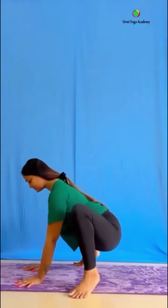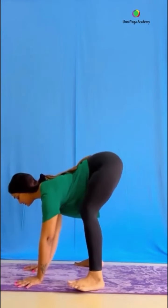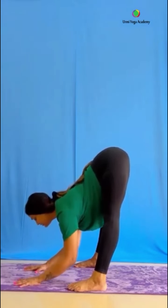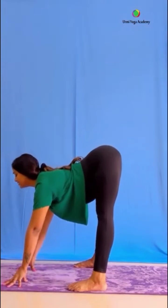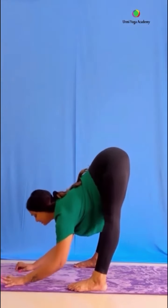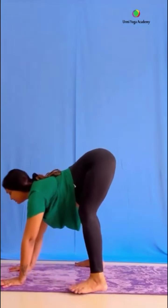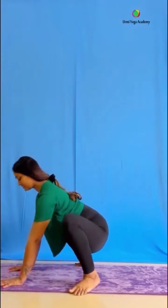Practice 3 to 5 times. Hold both legs up and down, keep normal breathing. Stretch your legs straight, back straight, elbows straight — keep breathing and focus on the breathing. Try to hold and stretch. As long as we practice, our flexibility, strength, and balance increase. Do regular practice and keep holding.